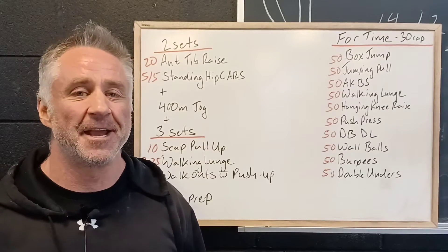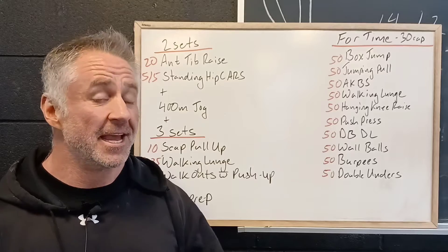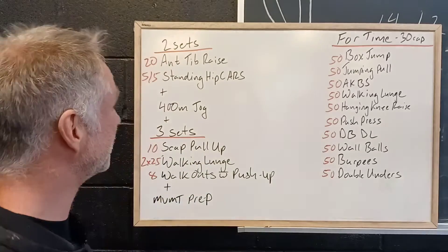So here we are, it's Full Send Saturday. We always know Full Send workouts are definitely a challenge and this one's a monster. So let's take a look and see what we've got in store.